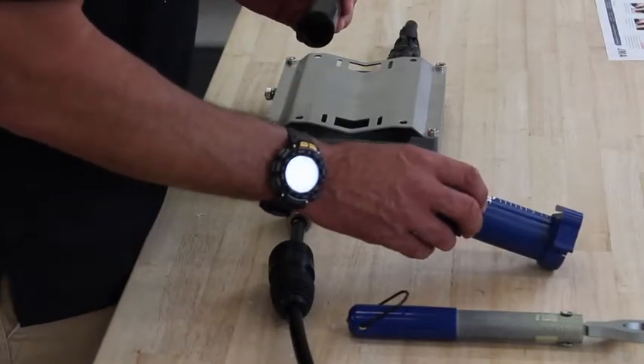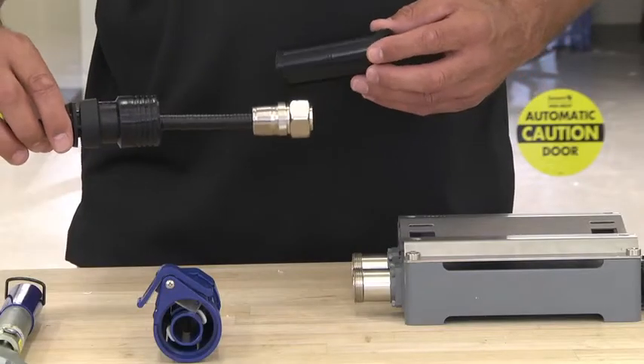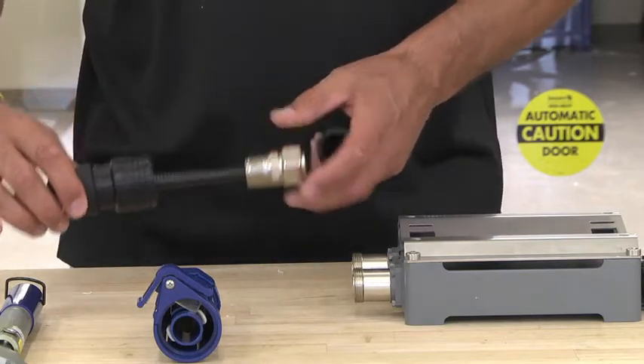We're going to be using our WPS-DF cutter. We're going to be using the jumper with the WPS already installed on it.